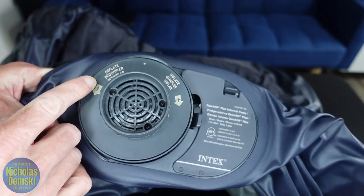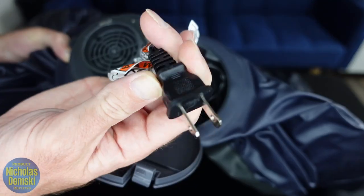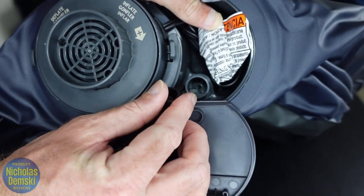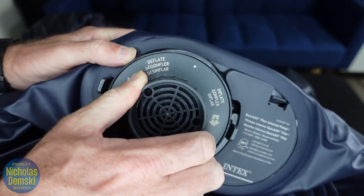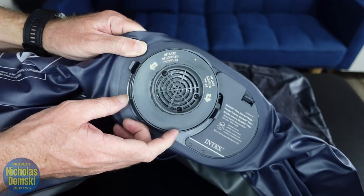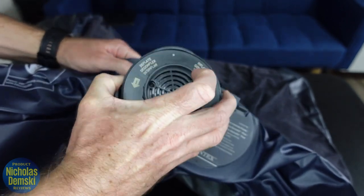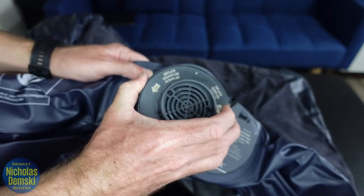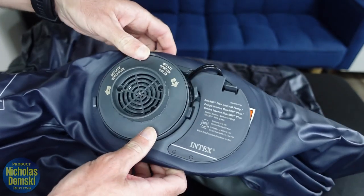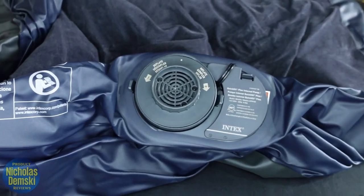Here's a look at the internal pump. It can deflate and inflate, and here is the adapter that you plug into the wall — it's a two-pronged adapter. You also have a manual input port in case you want to pump it by hand. To inflate and deflate, you just twist this knob. You can remove the pump for mild cleaning by pinching these tabs, rotating, and pulling it out. It's just as easy to reinsert — slide it back into place and twist it back in the other direction.